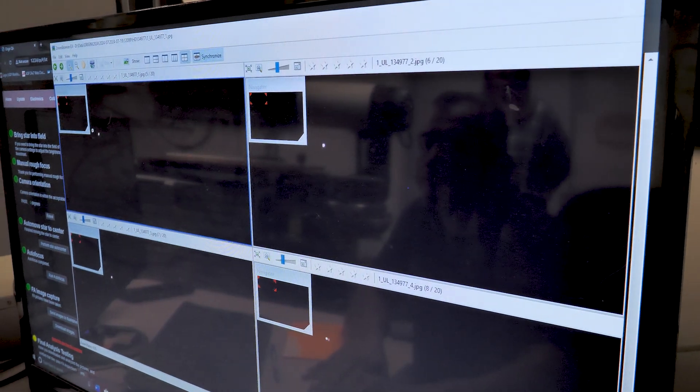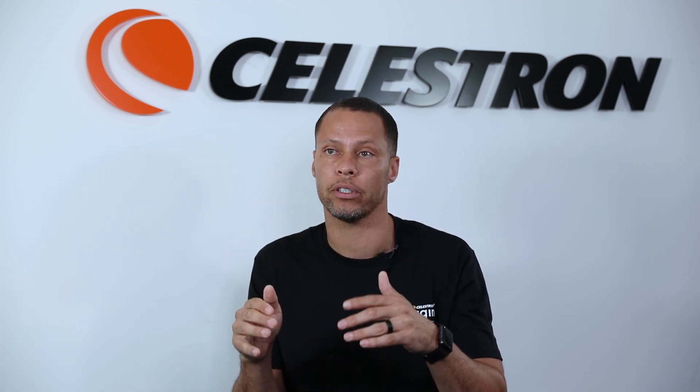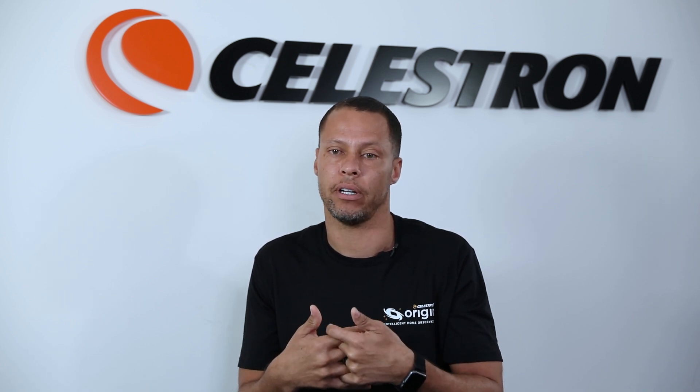Since 2009 we've kept all the records of our final acceptance tests — on-axis and each of those four corners — so any unit out there that has some sort of optical quality question, we can reference the image we have versus what the customer is seeing and determine if there's an issue with the unit, or if it's a collimation issue, an atmospheric issue, or something like that.